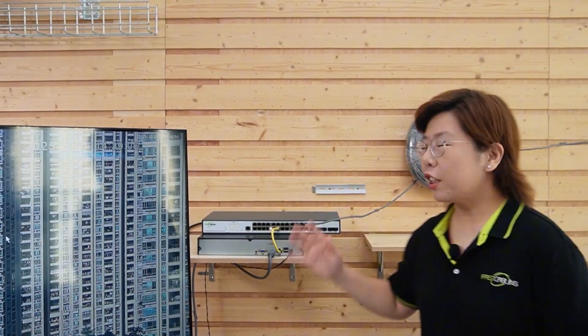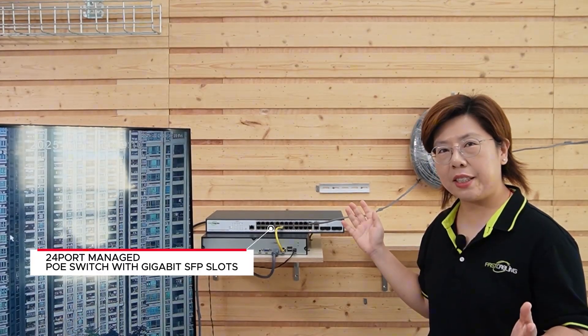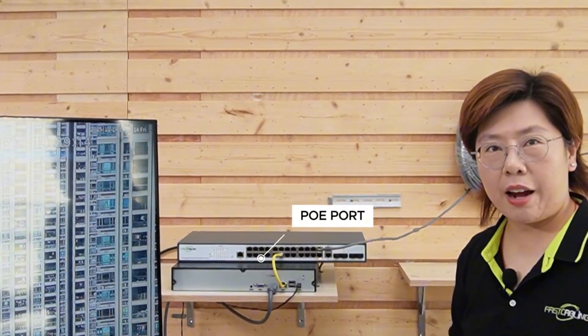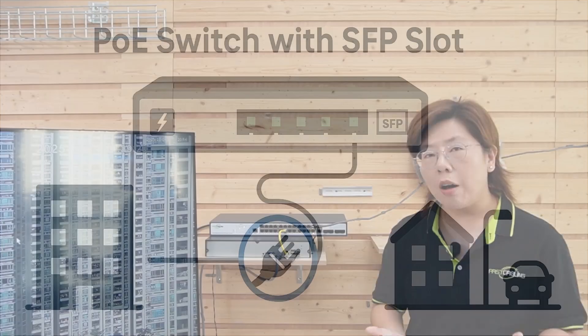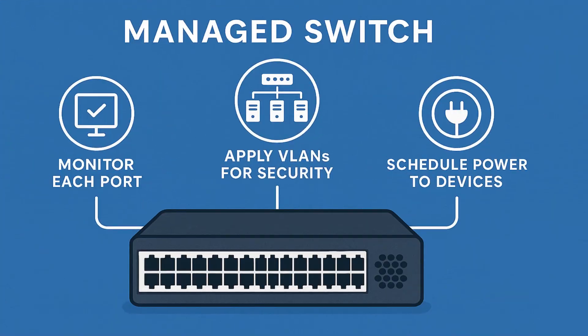So let's meet our campus brain: a 24-port managed PoE switch with gigabit SFP slots. It gives us 24 PoE ports for IP cameras, speakers, and other devices. The 4 SFP slots give us uplink over fiber for long-distance runs between buildings or to remote parking lots. And because it's managed, we can monitor each port, apply VLANs for security, and even schedule power to devices.